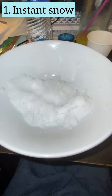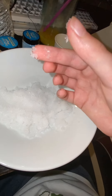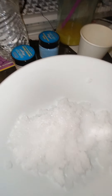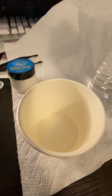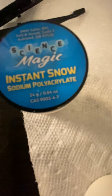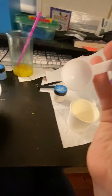Today we are going to be making some awesome science stuff. Here is some snow I made. You're probably asking how I made the snow — it isn't really that much snow, but you'll see how to make instant snow today. You'll need water, a cup, instant snow — also known as sodium polyacrylate — and some big scoops.